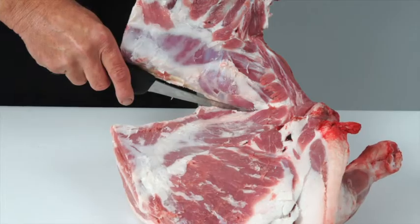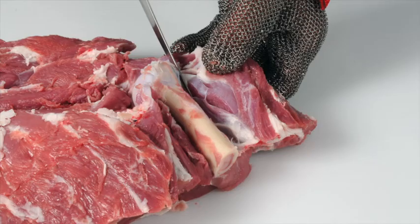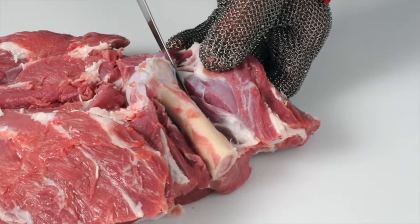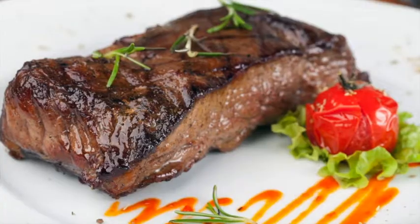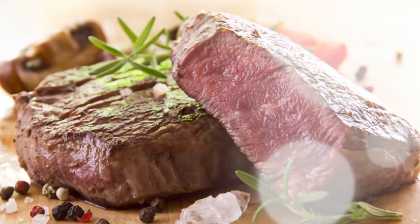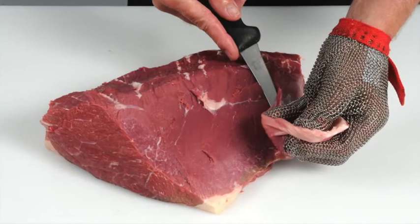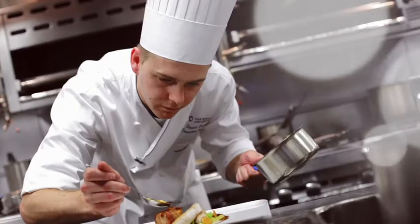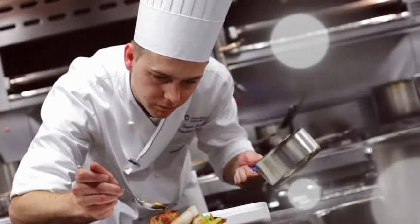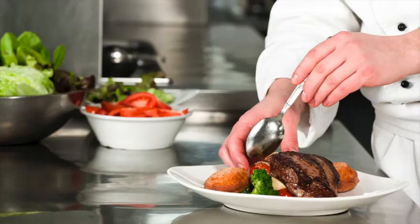Learn how to debone and break down beef and lamb carcasses into primal cuts, and how to cut primal muscles into retail and food service cuts. Learn how to produce cuts that deliver a more tender and consistent eating quality. Learn how to recognise different beef and lamb cuts, understand the best cooking methods for each, and learn about new cuts and how to identify opportunities for these products on menus.